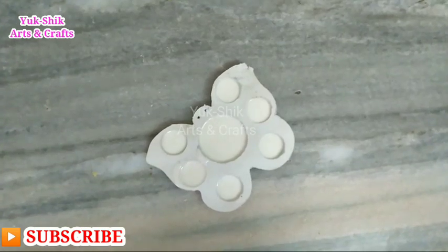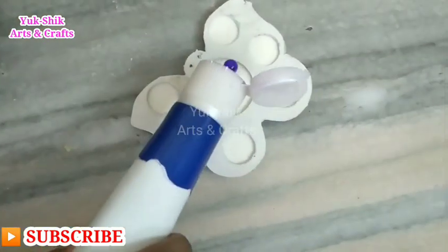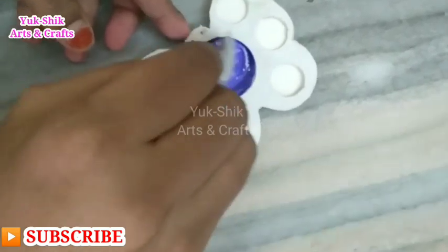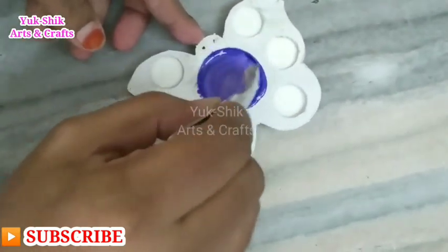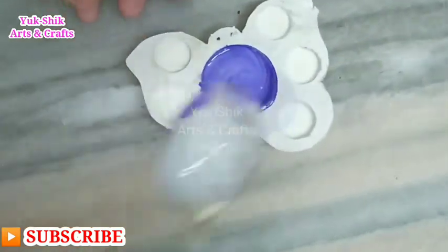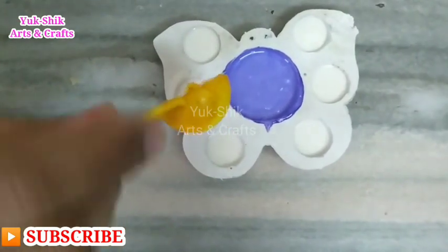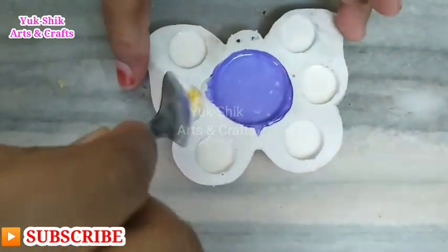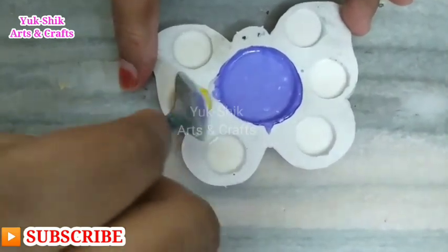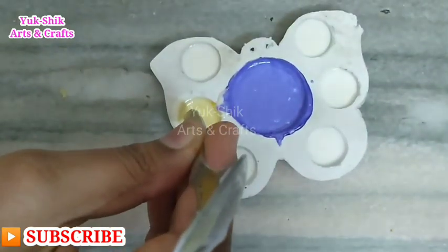Choose anything else. Add 1 cup and mix it in a bowl. Mix it in a blue color. You can use a dark color or a light color. You can use a yellow color — mix it in yellow, or use a light or dark color.